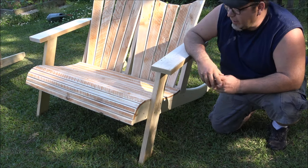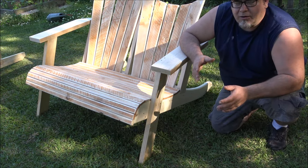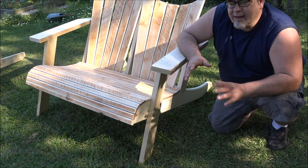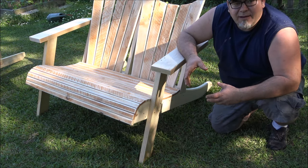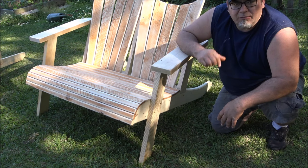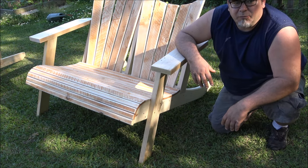I also have plans coming out for a coffee table or end table that'll match this really well, and I'm going to put those out for free. It's not something I'll show on YouTube — I'll just have that build over on Twitch, and eventually they'll be up on my website. I may also design a coffee table to match as well.